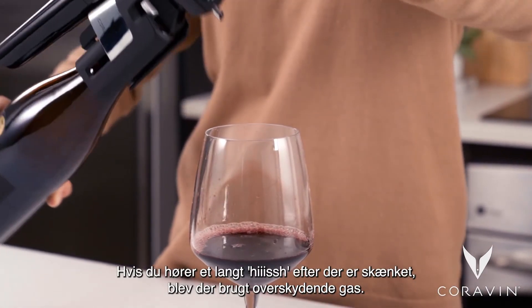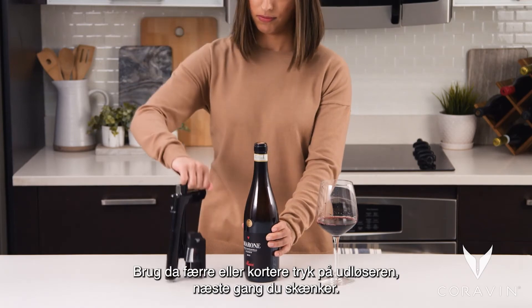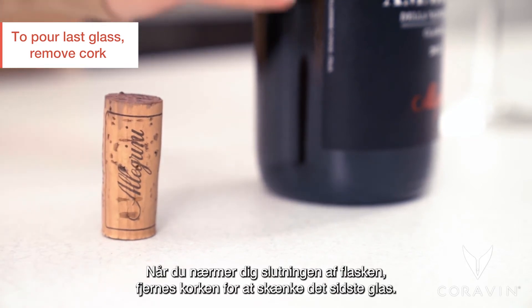If you hear a long hiss after pouring, excess gas was used. Use fewer or shorter trigger presses on your next pour. When you are nearing the end of the bottle, remove the cork to pour the last glass.